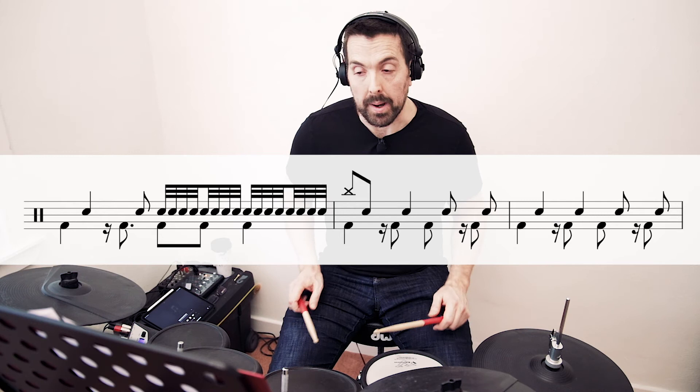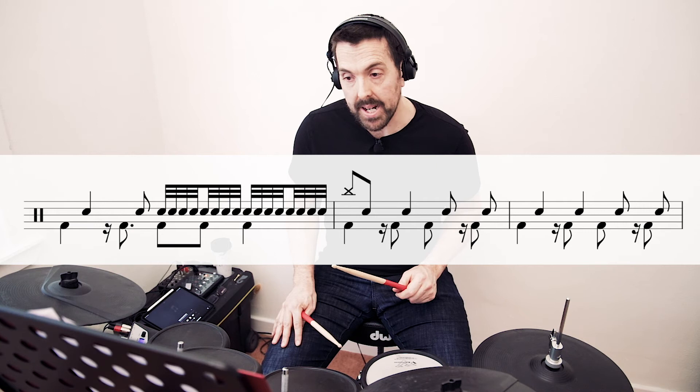So we crash back into the chorus after that and we play the same chorus groove as we did before. In the middle of the chorus this time there's a bar where we play a double stroke roll on the snare while playing three, the and of three and four on the bass. So that sounds like this.